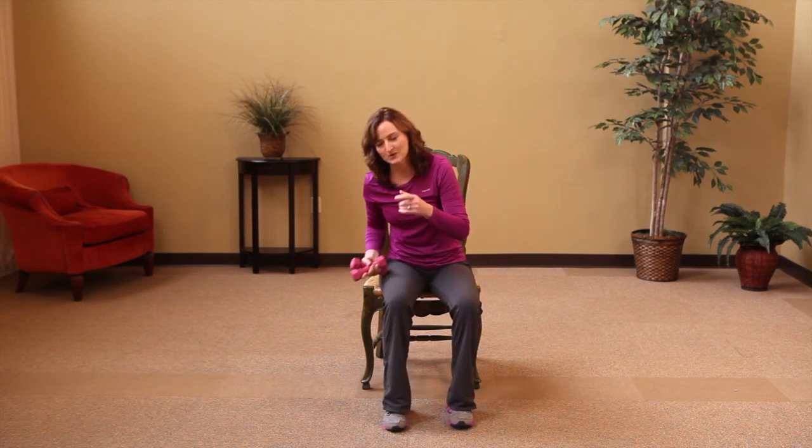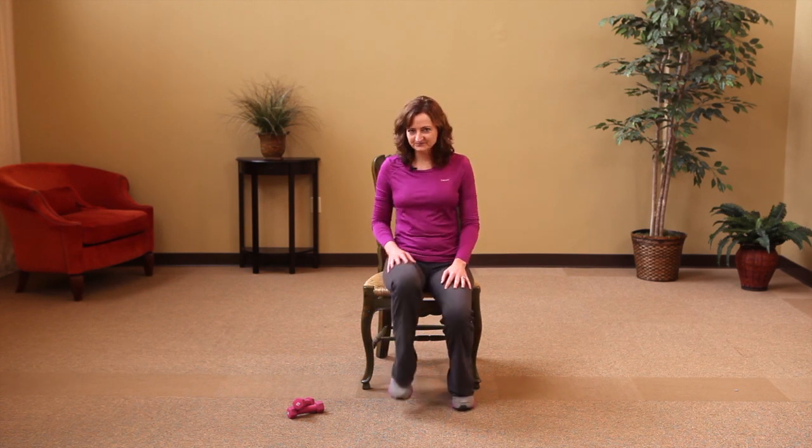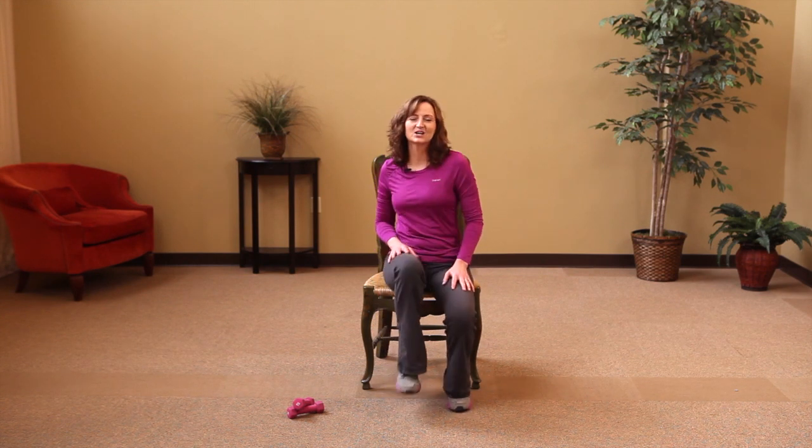You can do it — almost there, three, two, and one. Good job, we're done with our arms, you can rest your shoulders. Now we're going to move to the legs, okay? Get those legs marching — you can watch my friend.